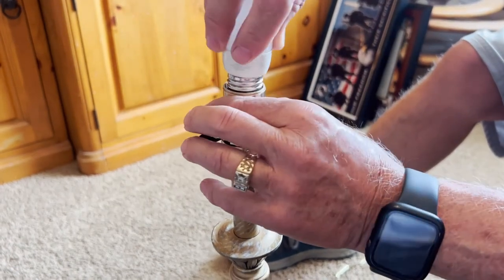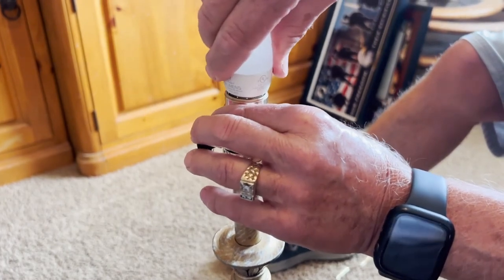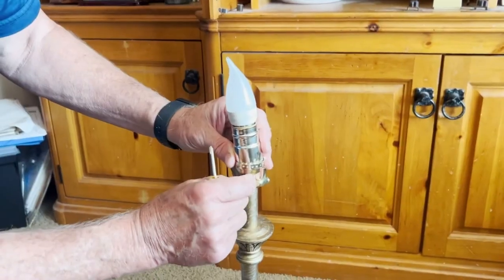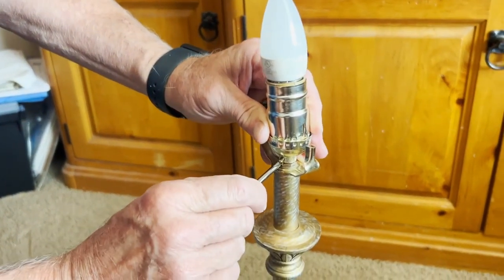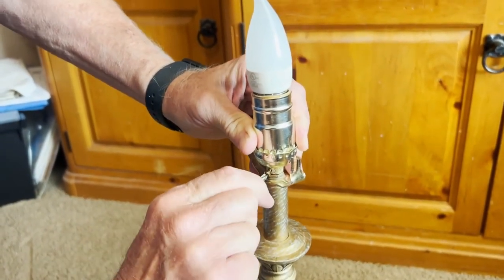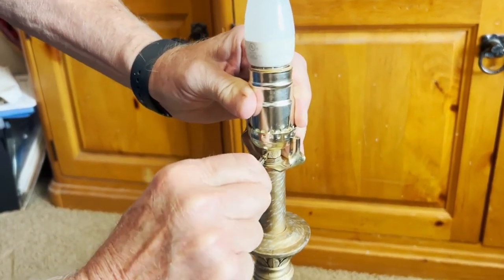I'll go ahead and put a bulb in just to make sure that it's working. You also need to put the screw back in — just get a Phillips screwdriver. This just keeps it from turning. Get that in nice and snug and that should be good.